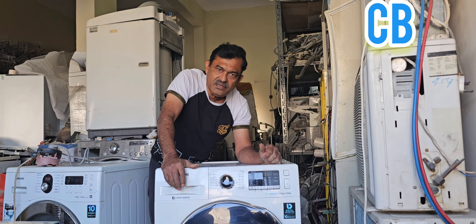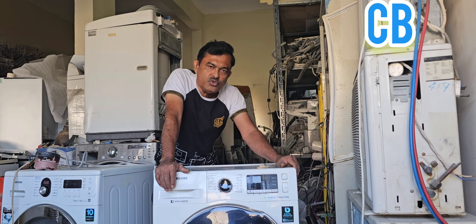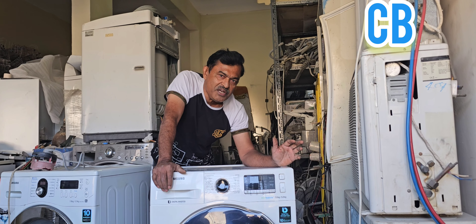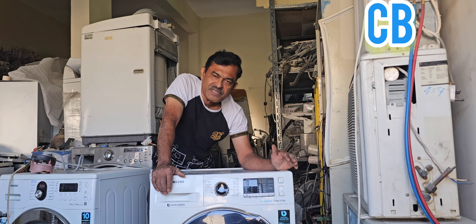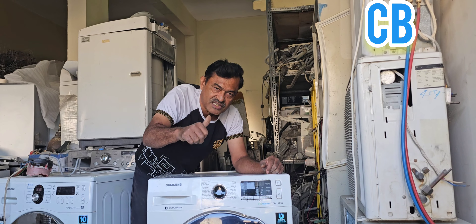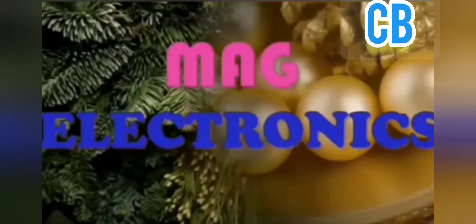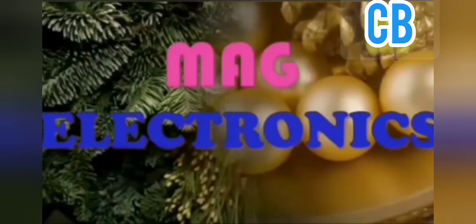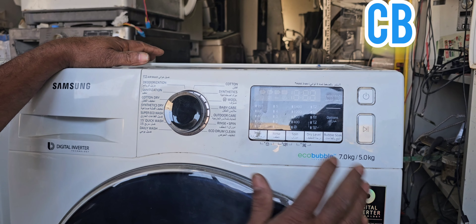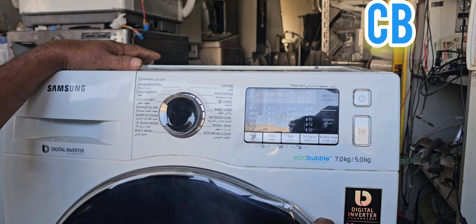The machine is not doing this calibration by itself — we have to do it manually. This is a recalibration method. I want to explain to you how to do that and what benefits we can get from this machine after reactivating the calibration method. Now we will go to the next step.